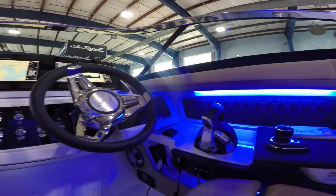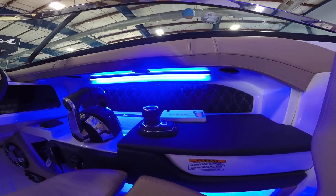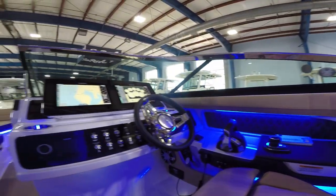You've got electronic throttle, electronic steering, and right there is your joystick piloting system giving you autopilot, drift hook, sky hook, and super easy docking. You run this boat like a video game.